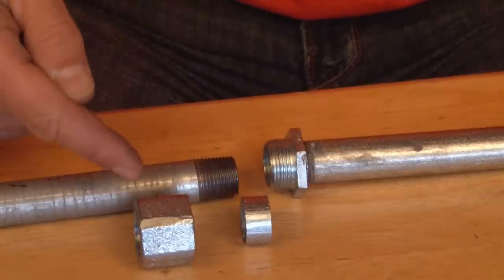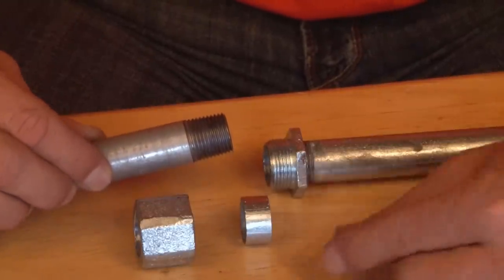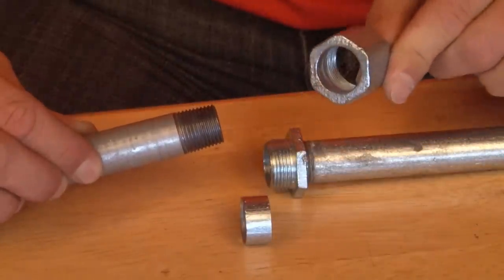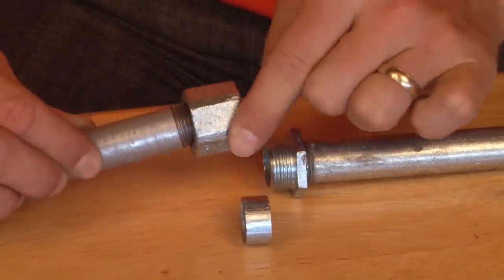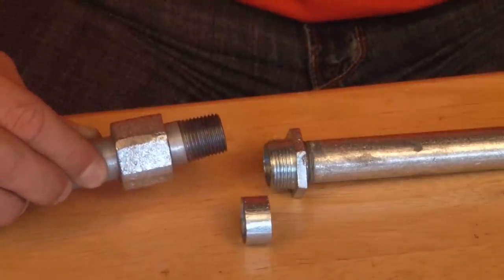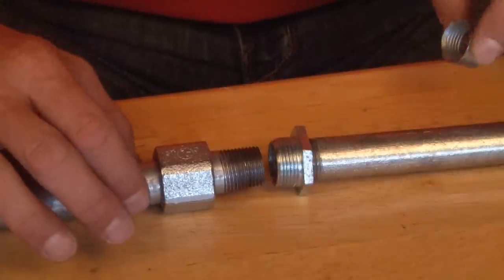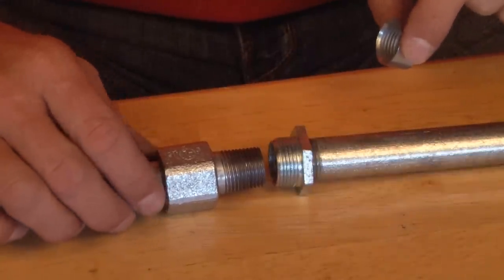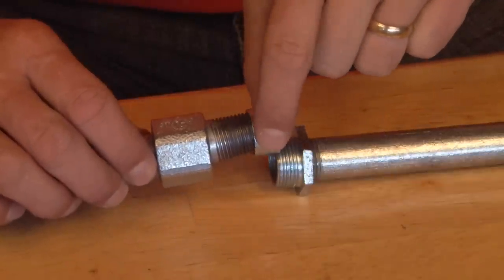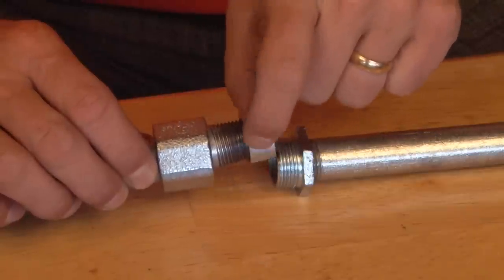Step number two is to pull the other piece of conduit gently away from the wall and slide the portion with the flats slip fit past the threads on the threaded rigid conduit. Then, gently pull the pipe away from the wall and, using the threaded ferrule, place it on the end of the threads and thread it in place.